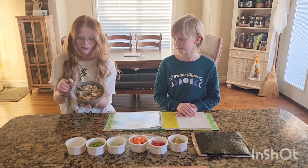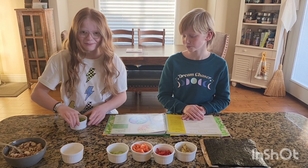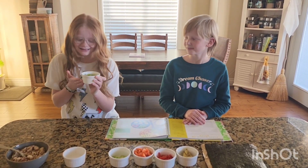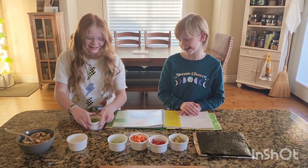So first of all we have this rice that we cooked in the microwave. And then we have some edamame — we looked this up on the internet and that's what you call it, that's how you pronounce it.